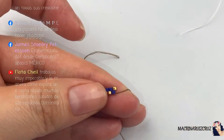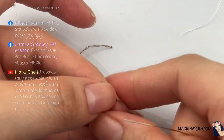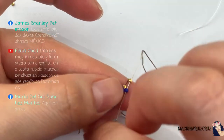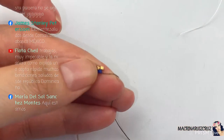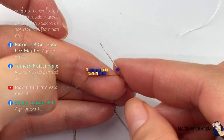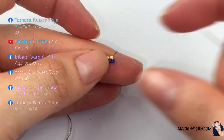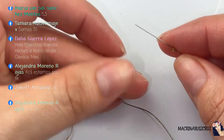Espero que no se hayan ido, ya no veo comentarios. Un azul y paso hacia arriba. Díganme si no se ha cortado. Una oro, paso aquí hacia abajo. María dice: aquí estamos. Ok, pensé que se fueron. Es que no me sale cuántos están en vivo, no puedo ver cuántos están, solo puedo ver sus comentarios. Entonces si no comentan ya no sé si siguen ahí.